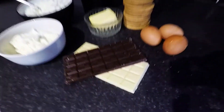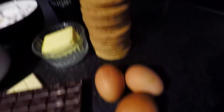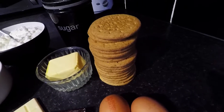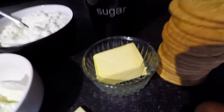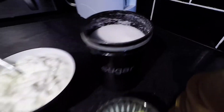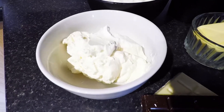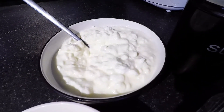We are gonna need some chocolate — 200 grams of chocolate — 3 eggs, and around 300 grams of simple digestive biscuits, 80 grams of butter, sugar, cream cheese, and 600 grams of cottage cheese.